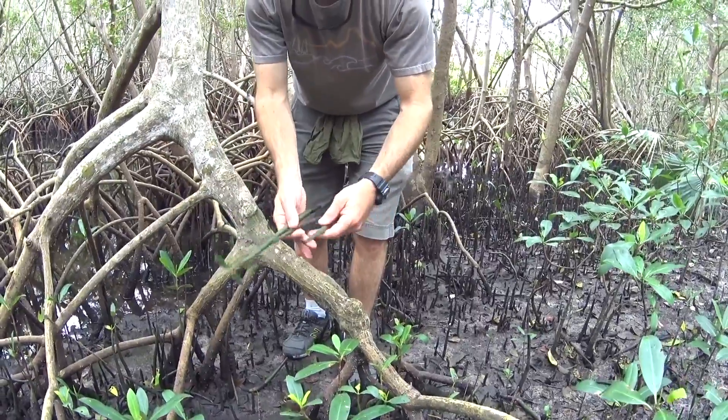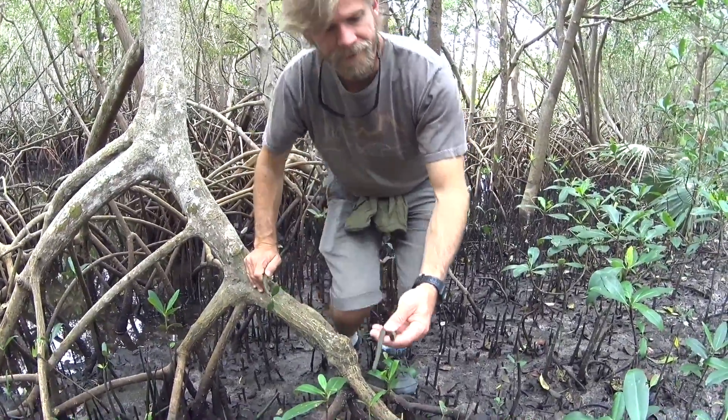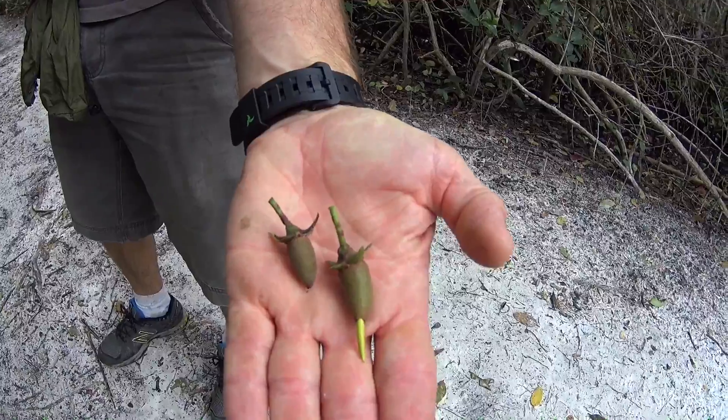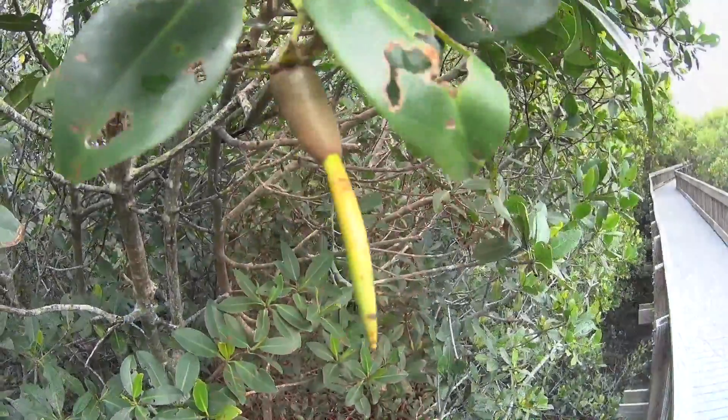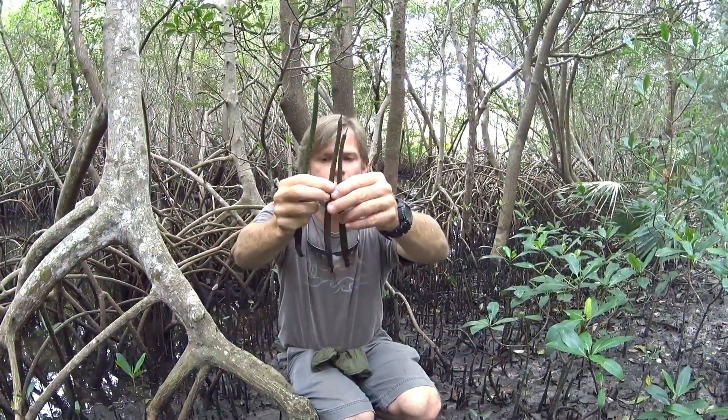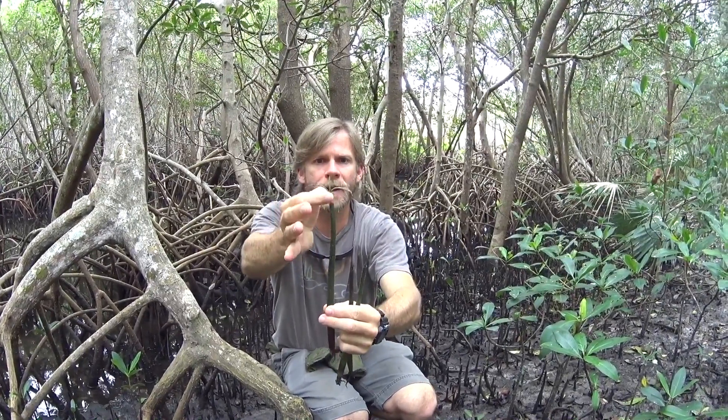Another way to identify red mangroves is during their seeding season — they create these propagules, also known as mangrove pencils, and you'll see these hanging from the branches. It's a little later in the season now, so I found these on the ground. They drop from the tree and can float for many months before they find sediment, or they can land right in the sediment, start to drop roots down into the soil, and then grow a new mangrove tree right out of the top.